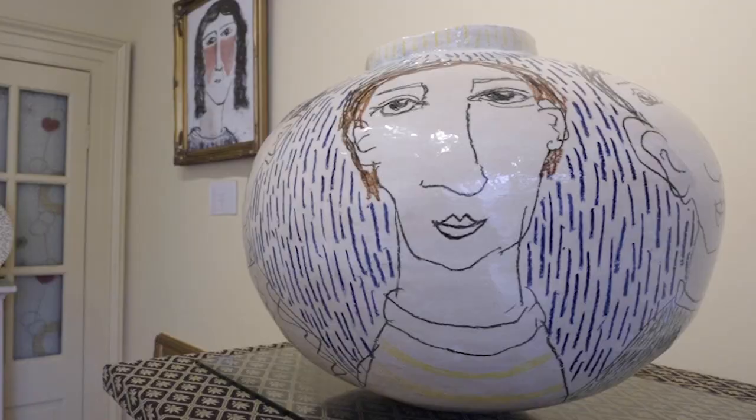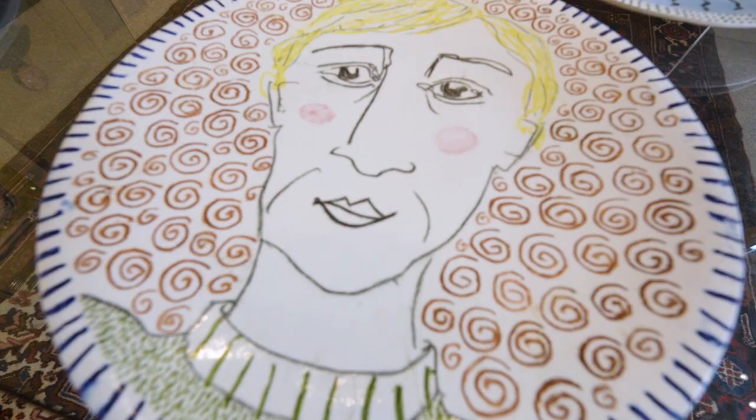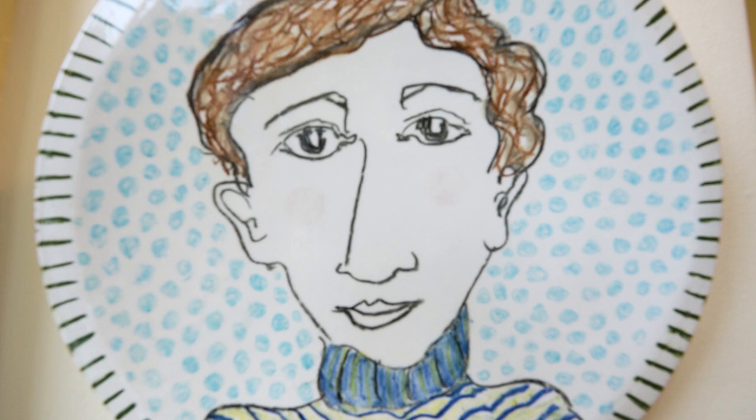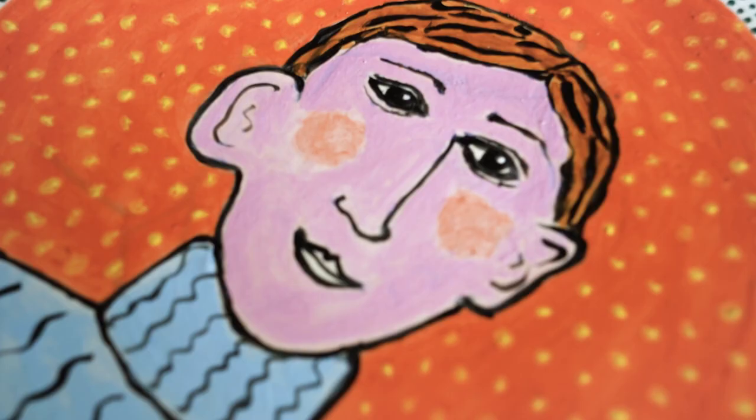I knew I wanted a round shape so I had to work with that — it was quite big to wrestle into shape, and I think it lends itself well to the face shape as well. The decoration on that pot was very spontaneously laid on. Whenever I draw a face I always start with the left eye, then the right eye, the nose, the mouth, the hair, and the ears.